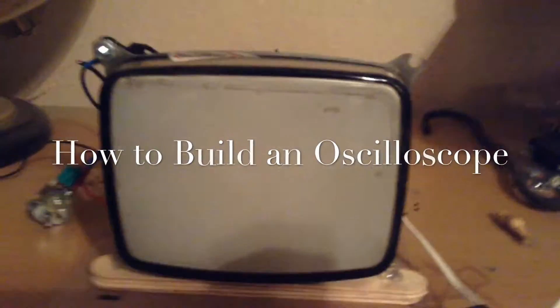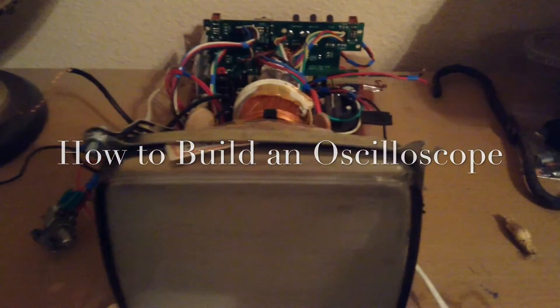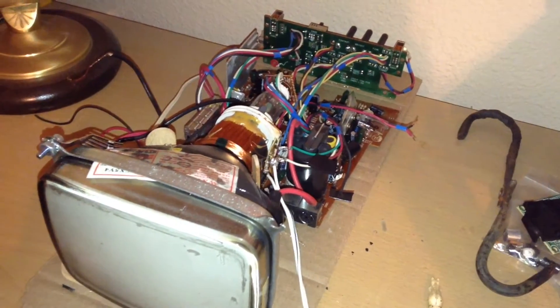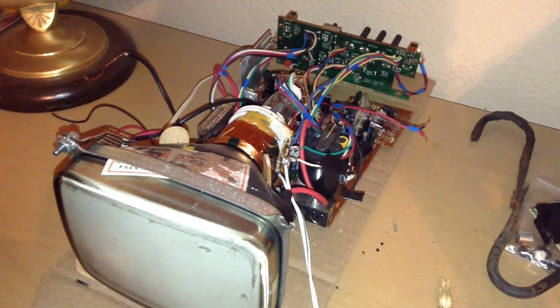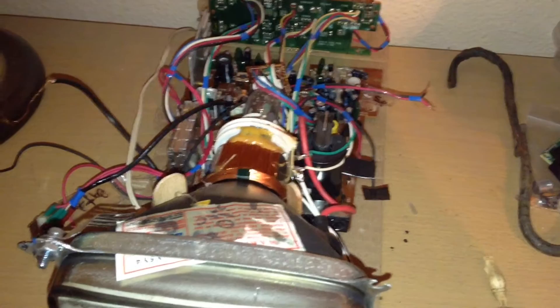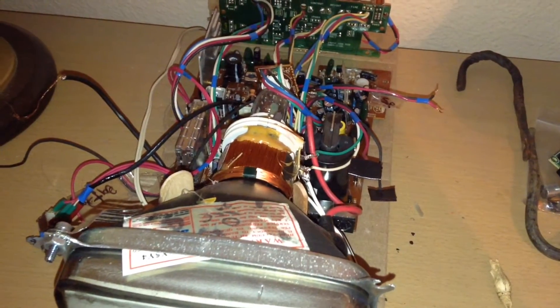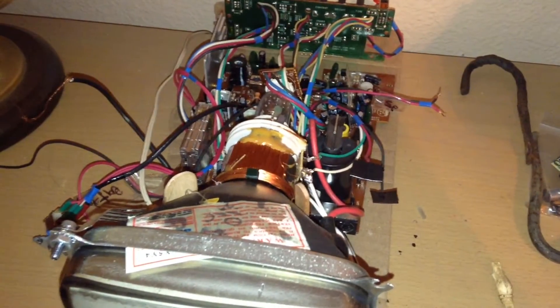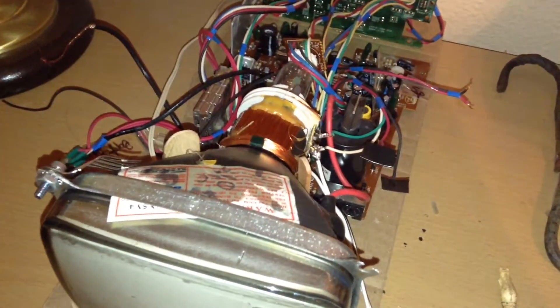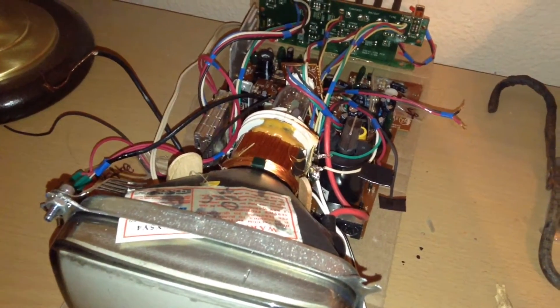Hello, this is Tanner Tech, and today I'm going to show you how to build an oscilloscope. I found this old CRT at a garage sale for about two bucks and figured I'd make it an oscilloscope. I took off the TV's plastic cover so I could see the electronics, so I could solder the wires I needed — and it just looks a lot cooler without the cover.